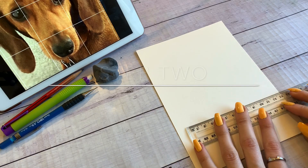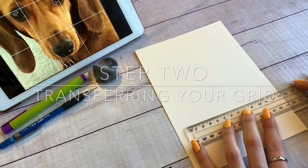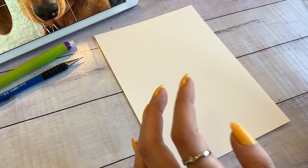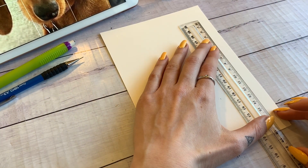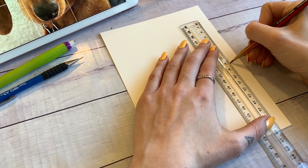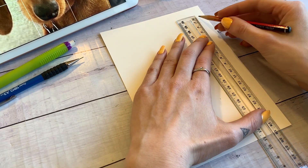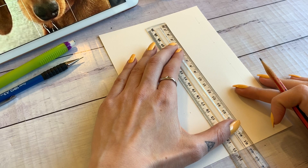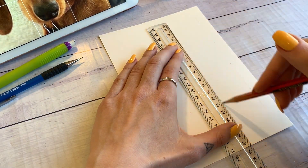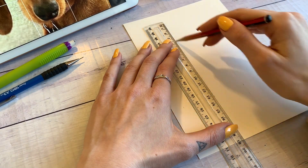The next step is drawing our grid onto our watercolour paper or whichever paper you've chosen. I do a 4x4 grid and I find that works really well on A5 size paper. But if you're sizing up your paper, you need to size up your grid as well or use more squares in your grid.